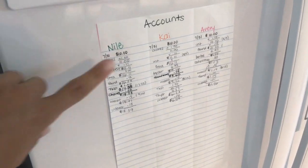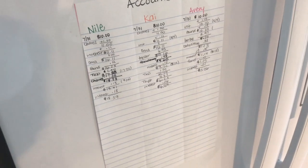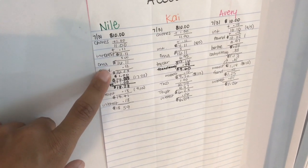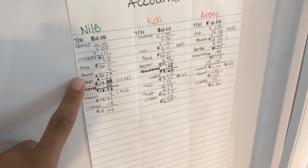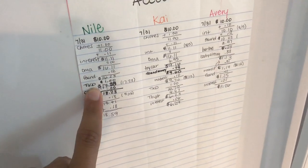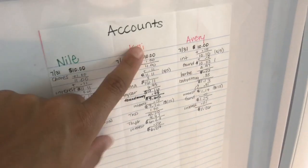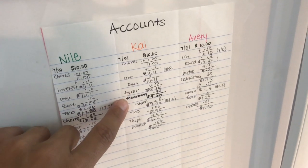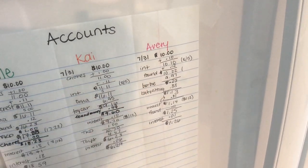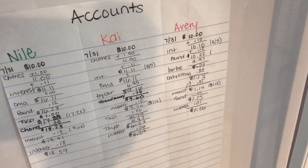I told them whatever money you keep in your account can earn interest. You're welcome to spend whenever we go to the store — you know how much money you have and you can spend it or save it. So far my oldest has been the saver, my middle son has bought toy cars a couple of times, and my youngest daughter isn't quite grasping the interest concept yet, but she does understand that when you do work, you get money.